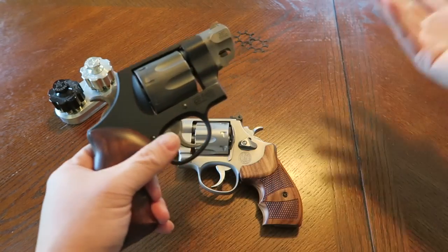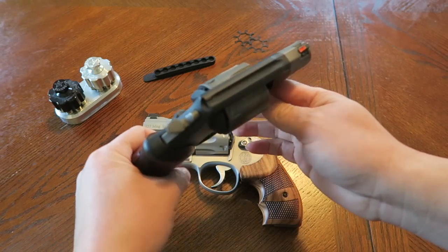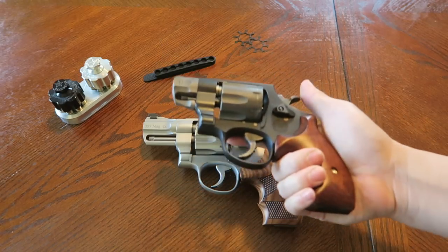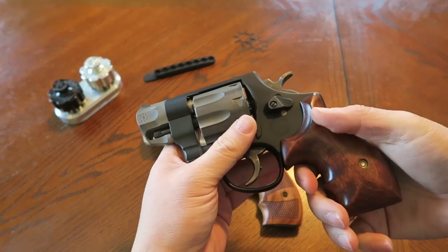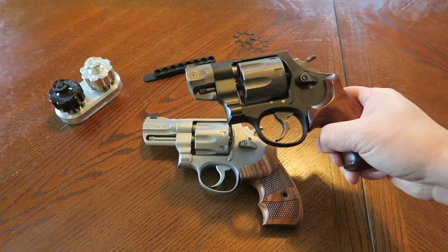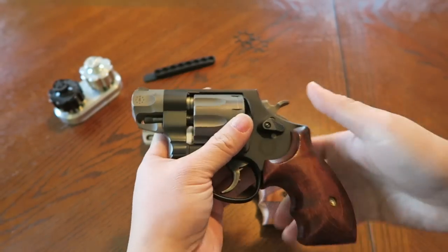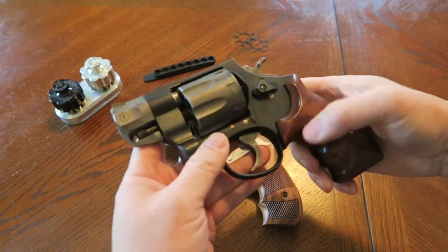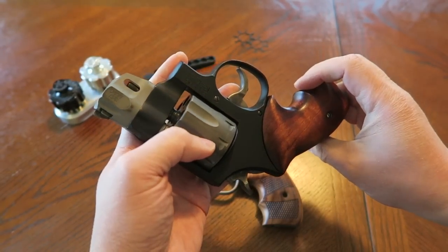I sent the Pug Nose back to Smith and Wesson twice and they fixed it no questions asked, very quickly. But that's the trade-off with the Pug Nose - although it's very convenient to carry, lightweight and compact for outside-the-waistband carry, you have to think carefully about your loadings because you can run into flame cutting, cylinder erosion, and potentially throwing the timing off. Then again, I shot this a lot - just look at all the wear on this revolver.